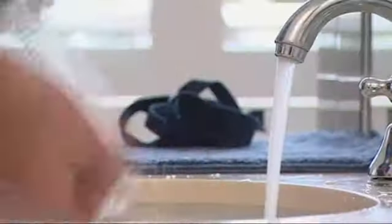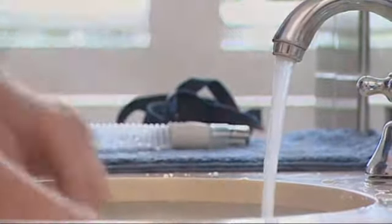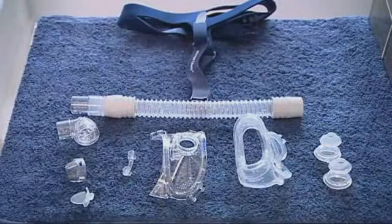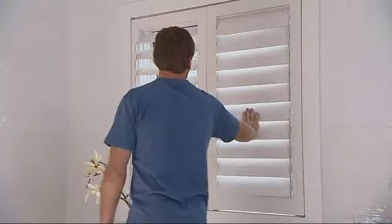When you have finished washing, rinse each part well with clean water. Then allow the parts to air dry, away from direct sunlight and heat.